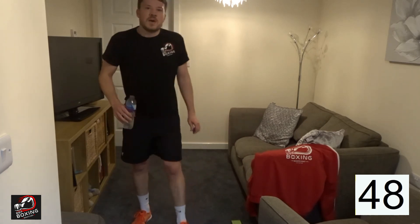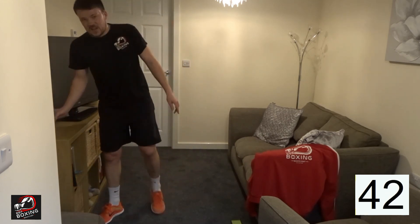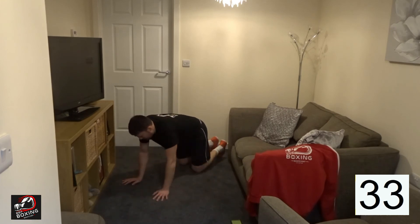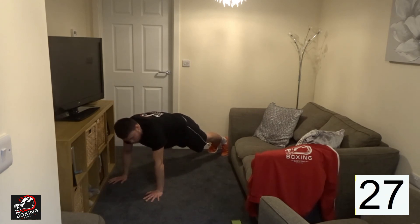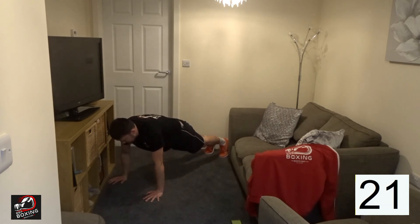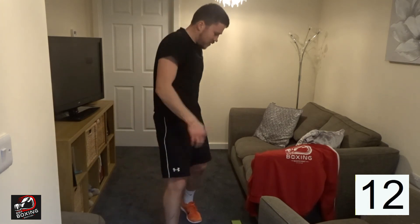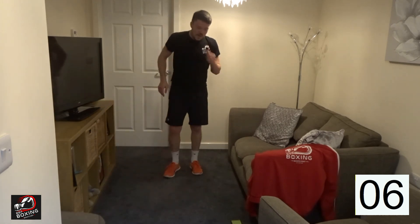50 seconds then we have a minute finisher. Your minute finisher today is going to hit the shoulders again. Keep that body weight forward — we're going to be up in the press-up plank position and we're going to bring both knees through your arms to the front and then back. As many as you can in a minute. Count them and let me know in the comments how many you did on the finisher — it's a good mini progress tracker to have these finishers at the end of the workout.